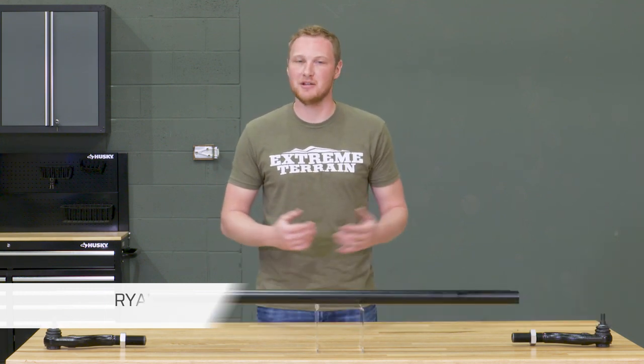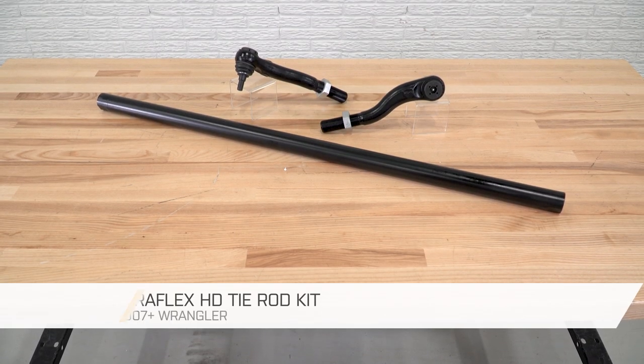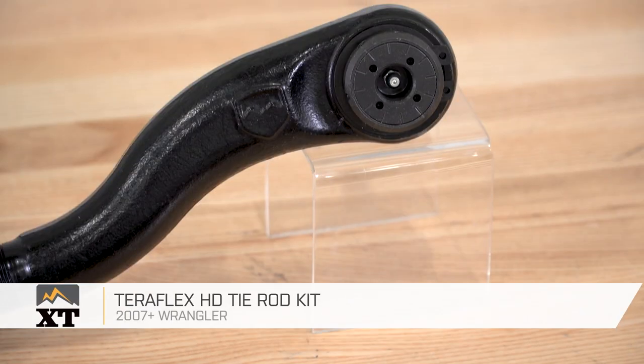This is for those of you that are taking your Jeep off-road, you have big tires, especially those of you that are going after the rocks and are worried about bending your factory tie rod. Whether you've already damaged your factory tie rod or you're just looking to upgrade for peace of mind, going with this one from TeraFlex is going to be a great idea.